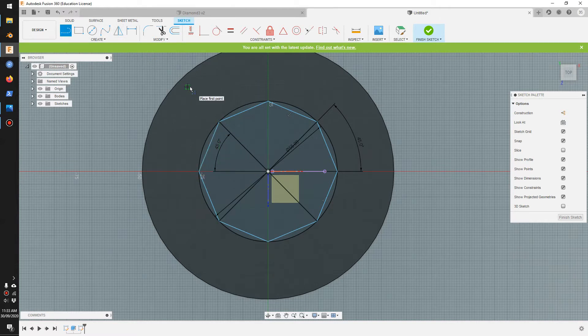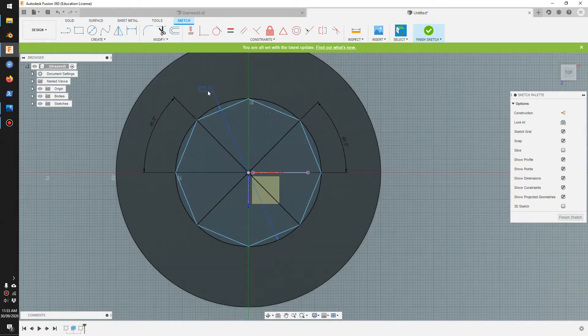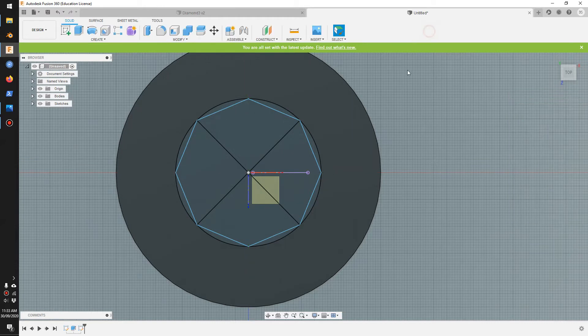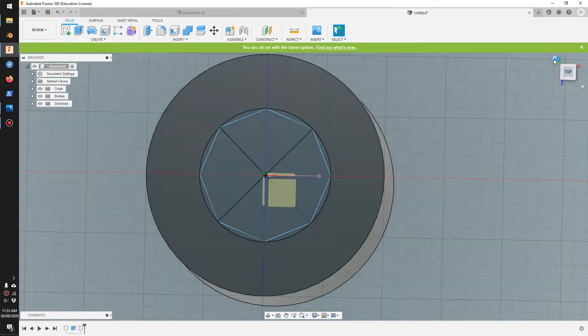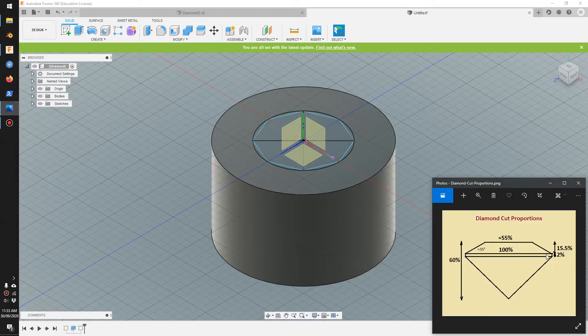Press escape to go out of the line tool. Let's move these out so it's nice and neat. Go finish. Next step we're going to create two planes — one for this line and this line.